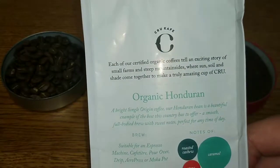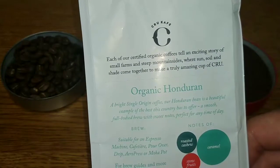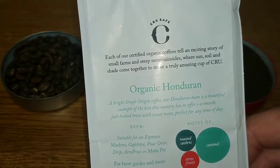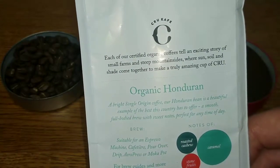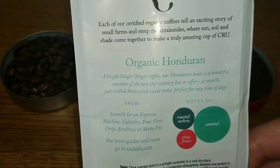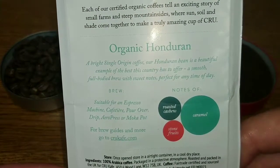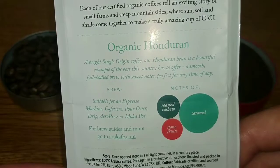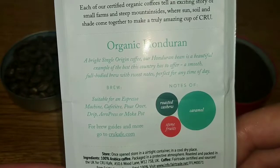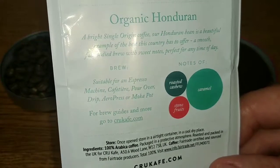The back of the pack says: 'Each of our certified organic coffees tell an exciting story of small farms and steep mountainsides where sun, soil, and shade come together to make a truly amazing cup.' It also says: 'A bright single origin coffee — our Honduran bean is a beautiful example of the best this country has to offer, a smooth full-bodied brew with sweet notes, perfect for any time of the day.'